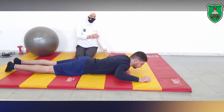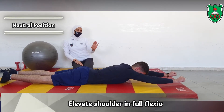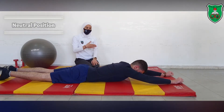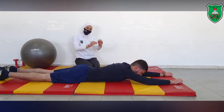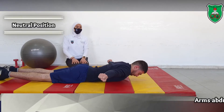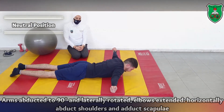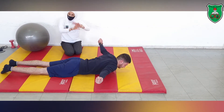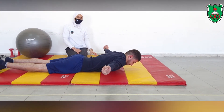When he is able to do that, progress to bilateral shoulder flexion — raising both arms upward. He maintains the neutral position by lifting the head off the ground and tucking the chin in, holding for 10 seconds and repeating 10 times. Then progress to bilateral shoulder abduction at 90 degrees, applying external rotation of the arm and retraction of the scapulae, while holding the neutral position of the cervical spine.